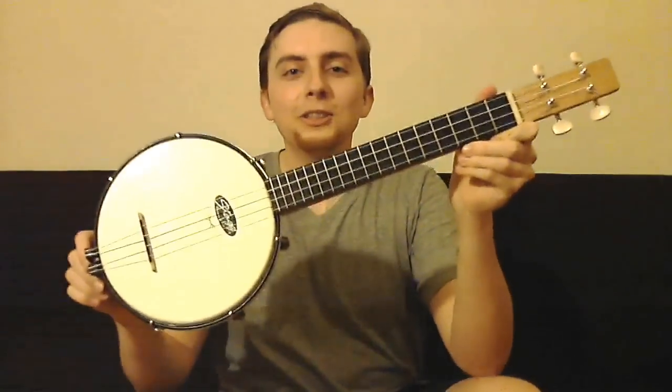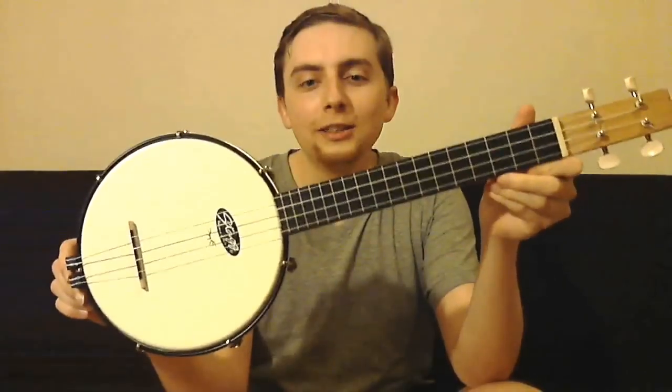Hi there! This is my homemade banjo ukulele and in this video I'd like to tell you how I made it. But first, a short sound sample — this is a part of the 12th Street track.